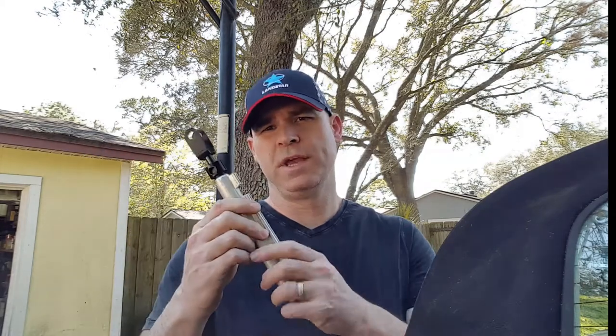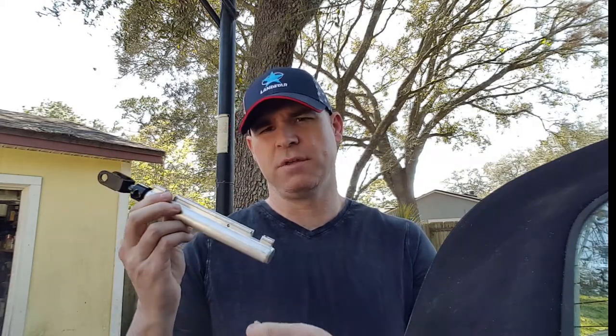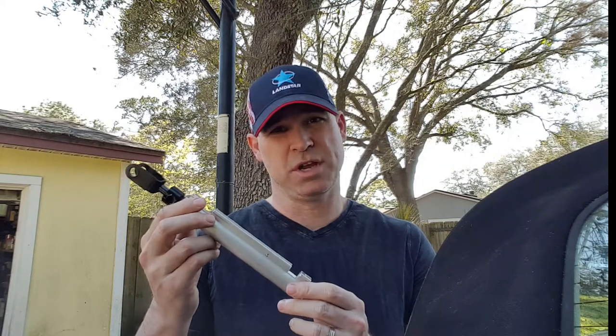Alright guys, I got my cylinder back from Top Hydraulics and we're going to put that in today. They did replace the top and I believe they replaced all the seals inside, so we'll check it.